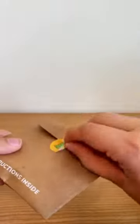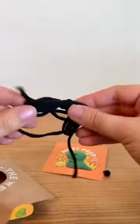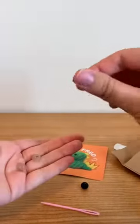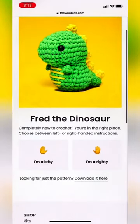In this envelope there's a card, and on the back of that card is a QR code for the instructions. It also came with some black yarn if you want to embroider the eyes, and then the safety eyes and a darning needle. So this kit really comes with everything that you need for the project.